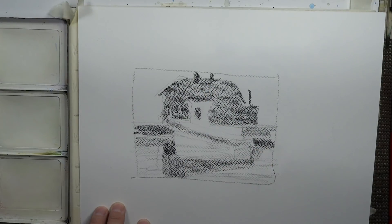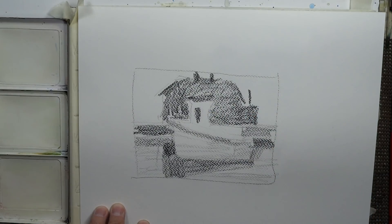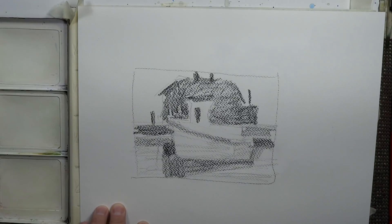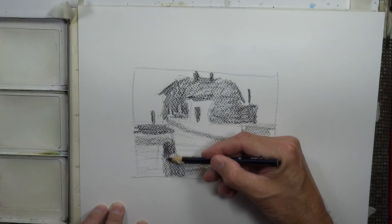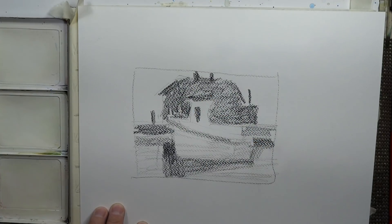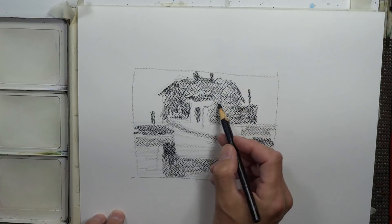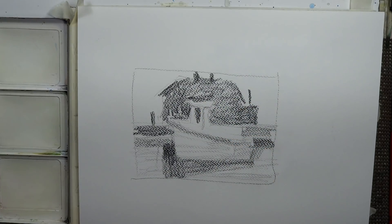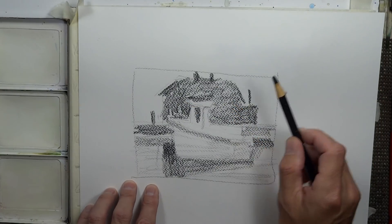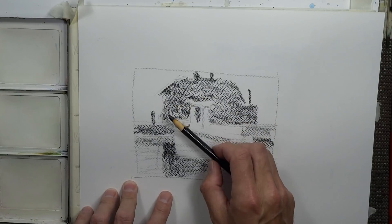Alright, so that's the tonal value pattern for the most part of the painting. I've blocked out my darks, and I'll put this across from me in the studio right on my table as a guide.